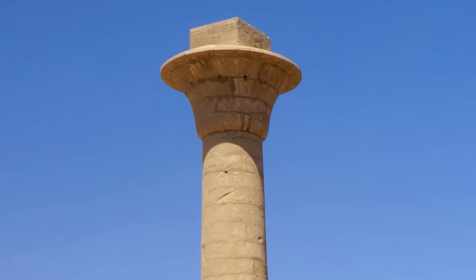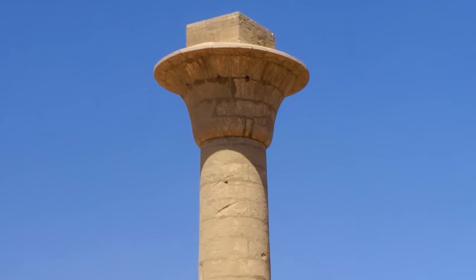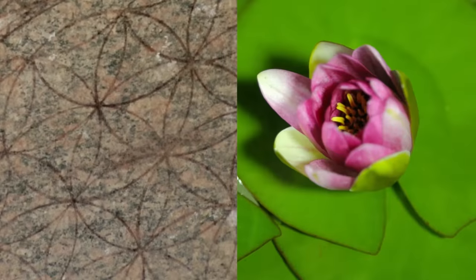Upon close examination of da Vinci's original sketch, instead of a temple in ruins, the artist seemed to be depicting a scenario in which an Egyptian temple is being rebuilt. Most notable is the fact that one of the temple columns is capped by a lotus flower, which in ancient Egypt represented the so-called flower of life.